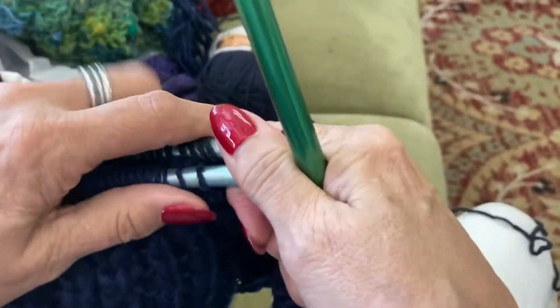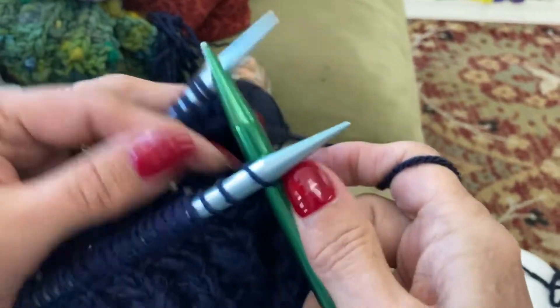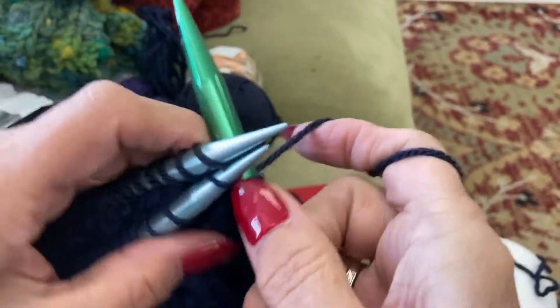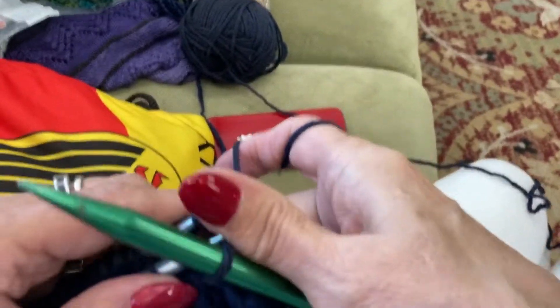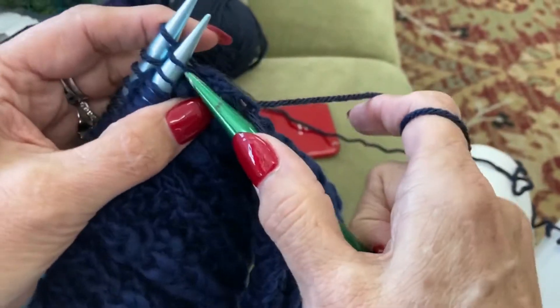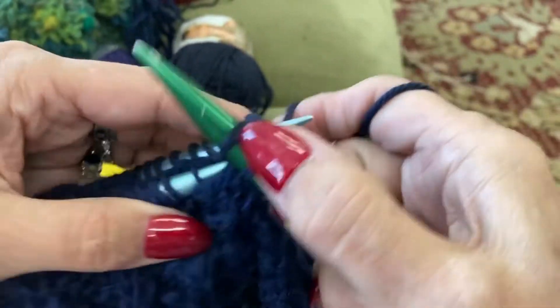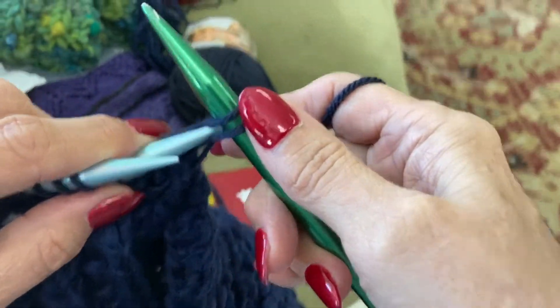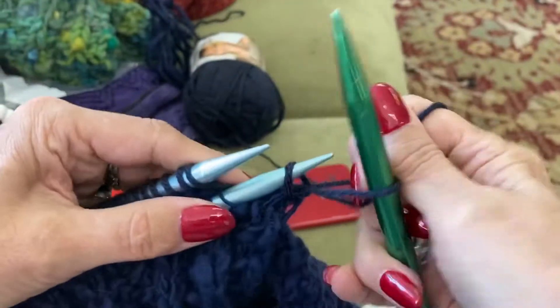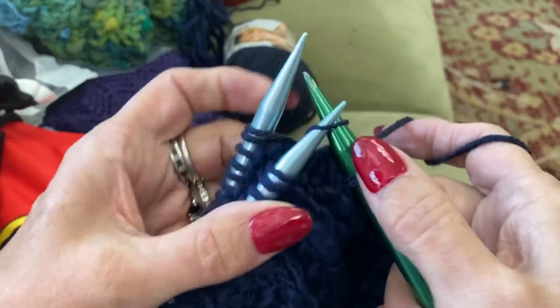Now we're going to cast off both of them basically. So we go into one and two and we knit those together like that — one into the next one. You have to have one from each needle, okay. Then just like you were casting off, you take the first one and pull it over the second one, just like that.